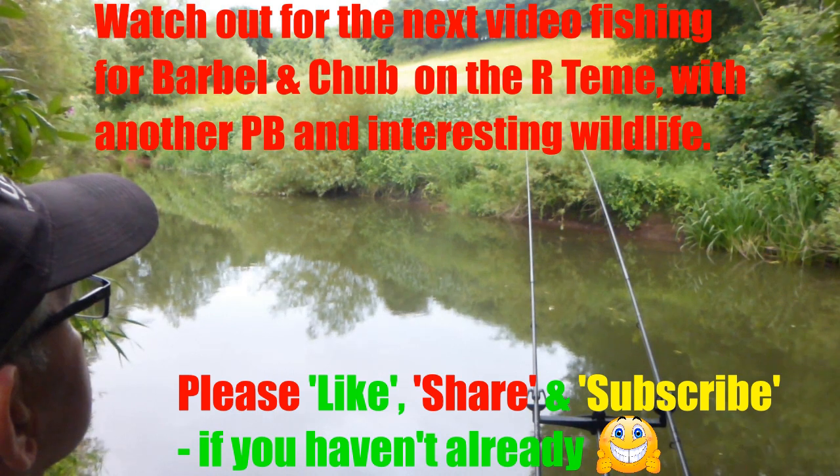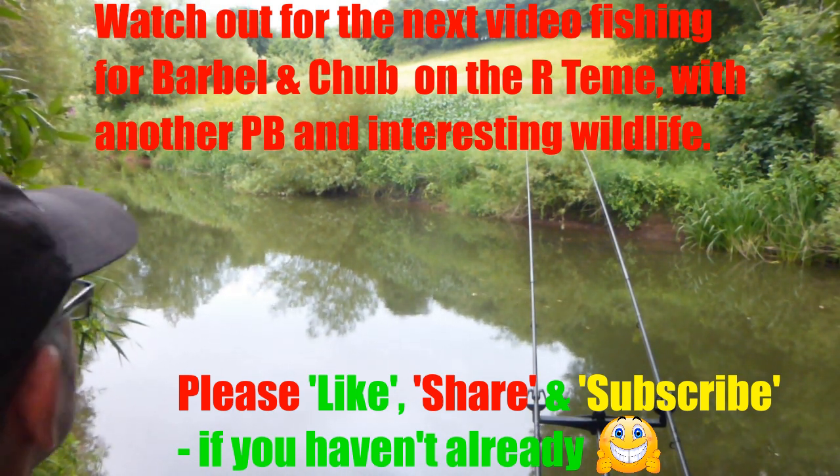Thanks for watching, and I hope you really enjoyed the video. Watch out for more videos to come.